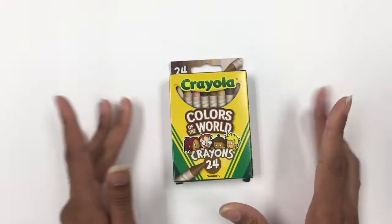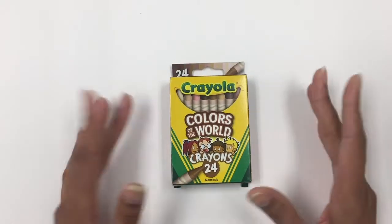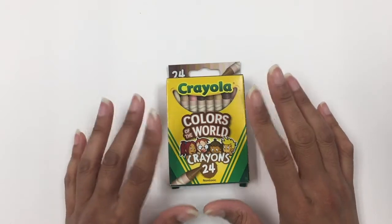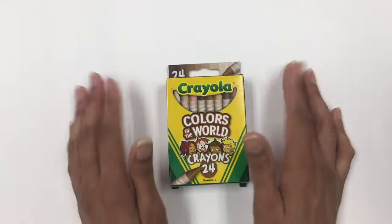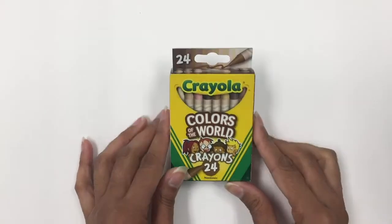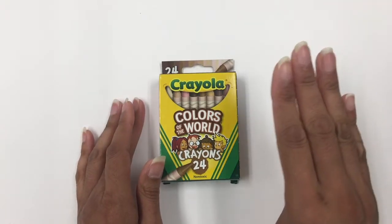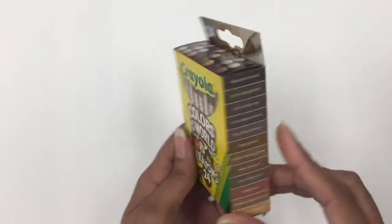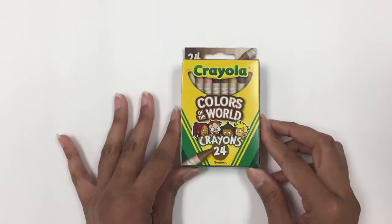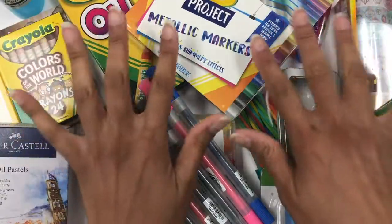I absolutely love that Crayola did this. I remember when this first got released — I got an email about it and they said the first set sold out immediately on their website. I was waiting for it to come to stores, and I had to get two: one to keep and not use, and one to actually use. They've since released colored pencils and markers in the Colors of the World brand as well. We are different colors, there are different colors of people in the world, and I'm just really happy Crayola did something like this. Good job, Crayola.